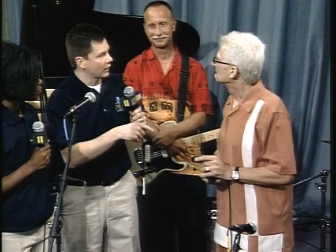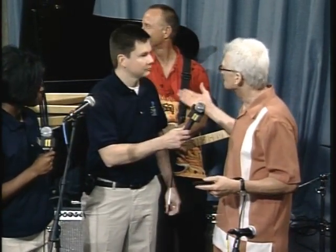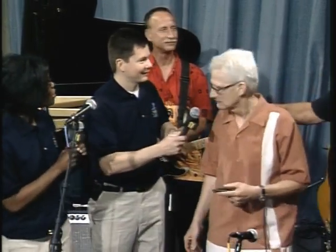Y'all are going to play a few more coming up? I think we're going to take a break for a minute, and we're going to come back and do a couple more.